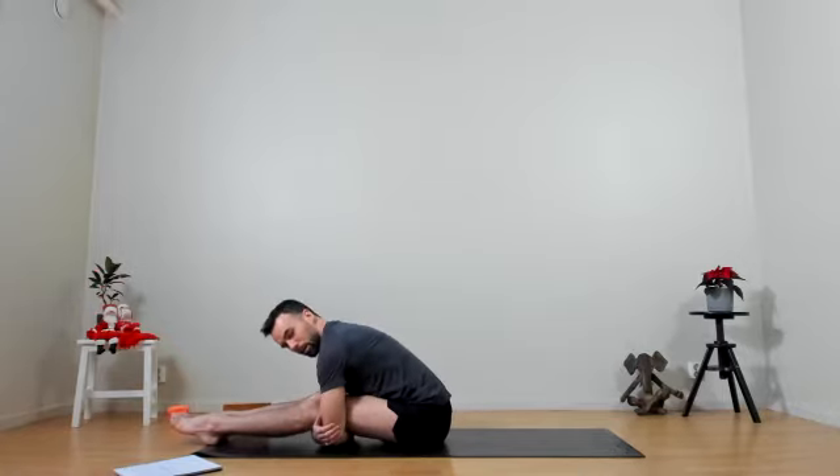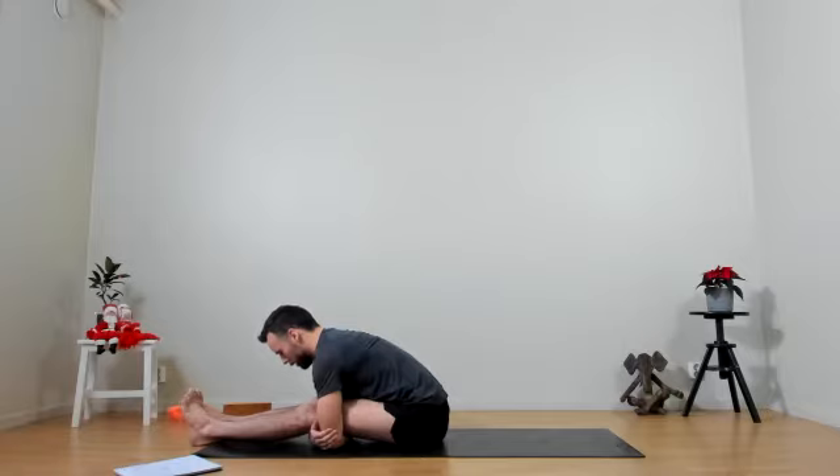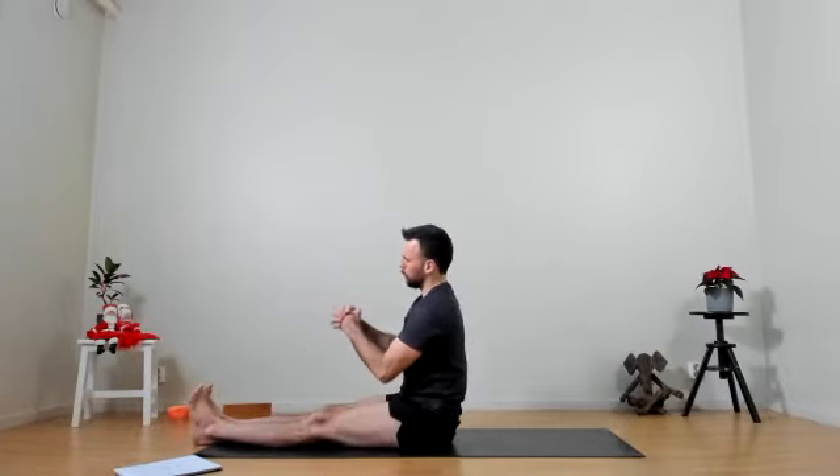Keep engaging the core, finding this length along the spine, top of the head setting further forward. Taking a few deep breaths here, relaxing more and more, going deeper into the pose. Maybe rocking a little side to side. One last breath. Coming up to sitting, releasing the legs, clasping the hands together, and then making a little movement in the wrist — think of doing an infinity sign or the number eight, a little back and forth, up and down. Shaking out the hands.